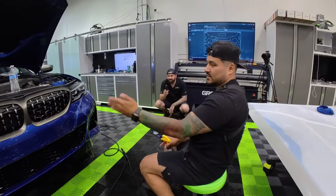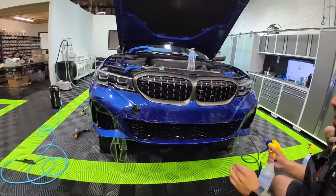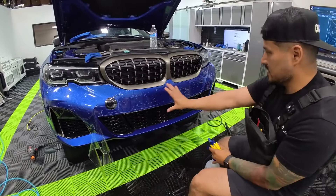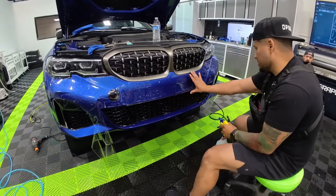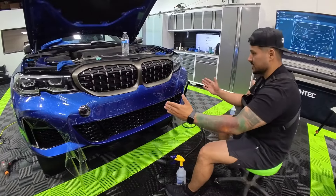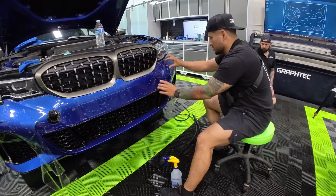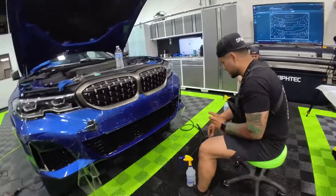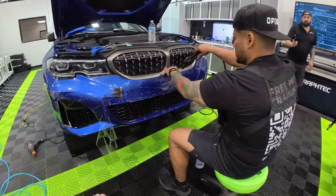You can follow the sequence — starting in the middle, going out — and everything should start to fall into place. The way I like taking bumpers is to start in the middle since it's the flattest section. I would start here, line this up, tag down, then start working here. I wouldn't go too far; I'd break it up into smaller sections.